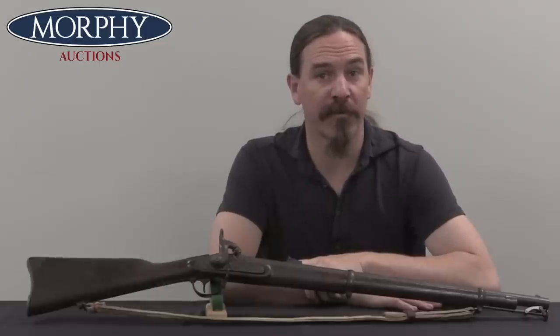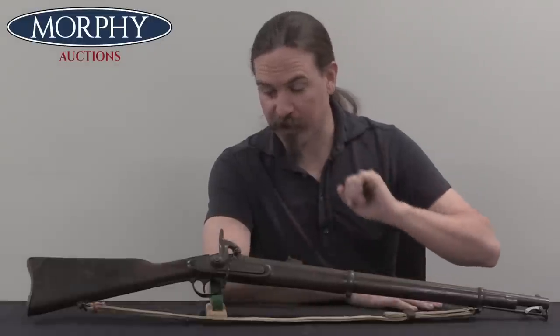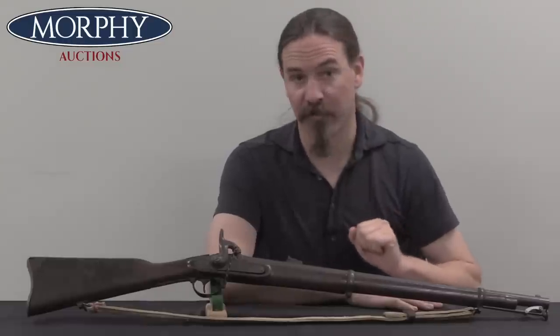Hi guys, thanks for tuning in to another video on ForgottenWeapons.com. I'm Ian McCollum, and I'm here today at Morphy's taking a look at one of the rarest Confederate small arms out there from the Civil War. This is a Tallassee carbine.